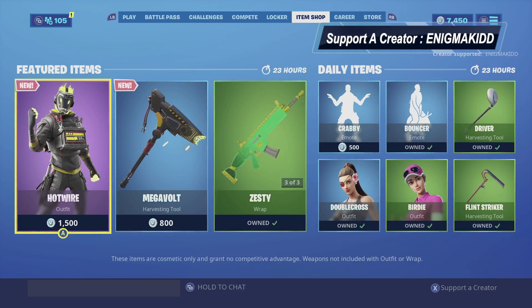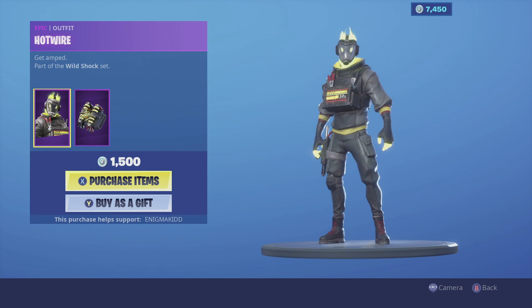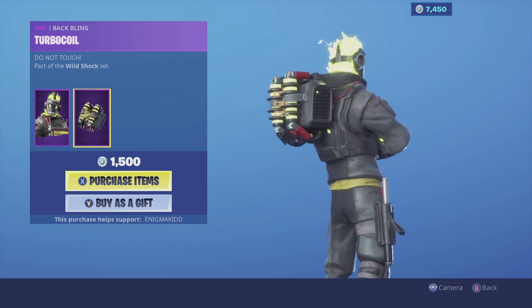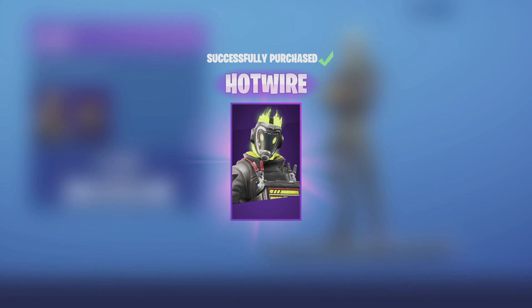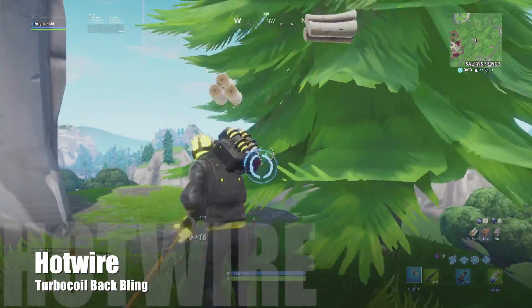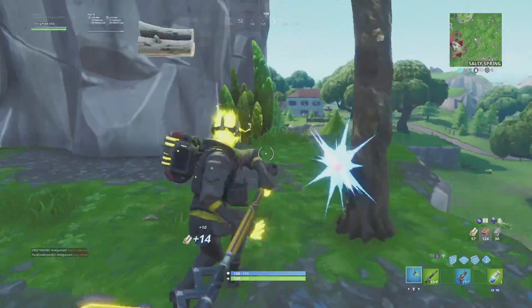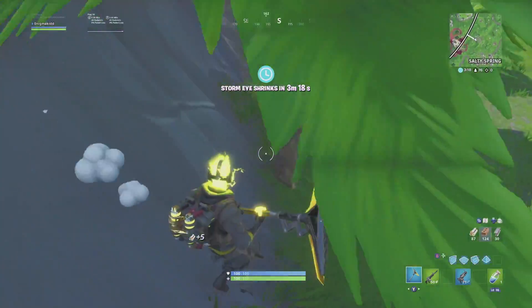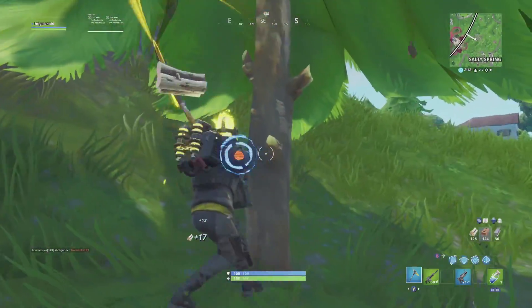What's up YouTube, welcome back to my channel. In today's video we're gonna be looking at Hot Wire. He is an epic outfit, he is part of the Wall Shock set, he does come with a backing called Triple Coil. Without further ado guys let's get this review started. Hot Wire is a pretty interesting skin — they used Verse's body structure again for another skin, it's like if we love that skin, why not make three of them already. He does have all black clothing with a yellow undershirt and today is his first release.